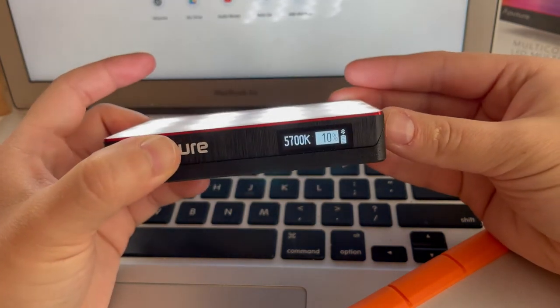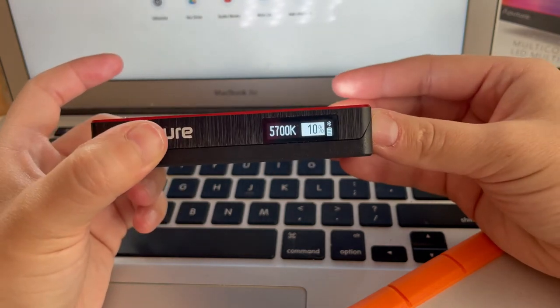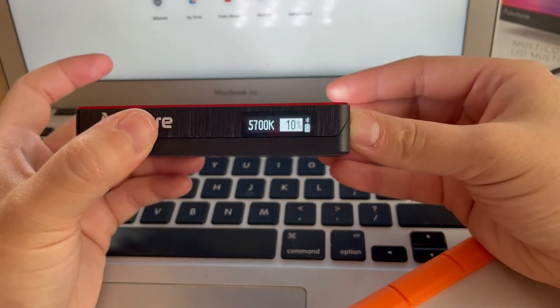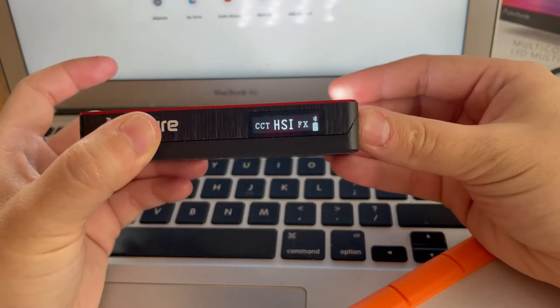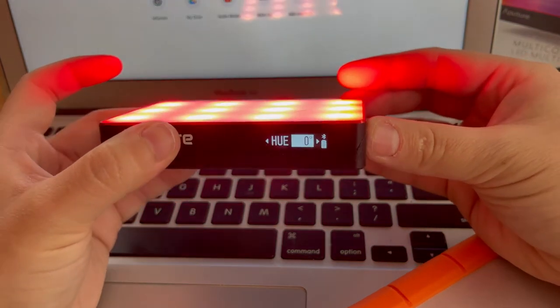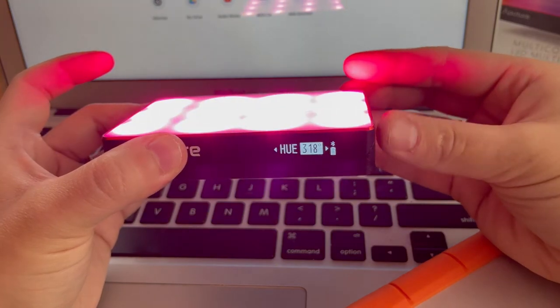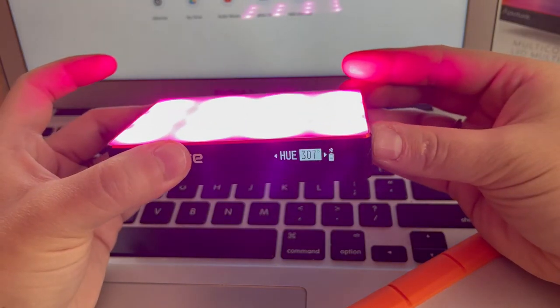If you hold down on the dial on the side you can also change the color. Going to HSI mode, you can actually play with the hue, the saturation, and the intensity. If you turn that dial you can go kind of like pink.